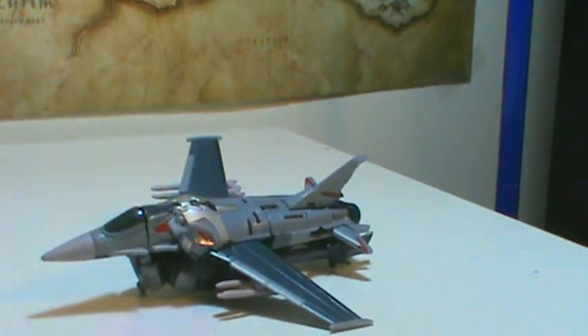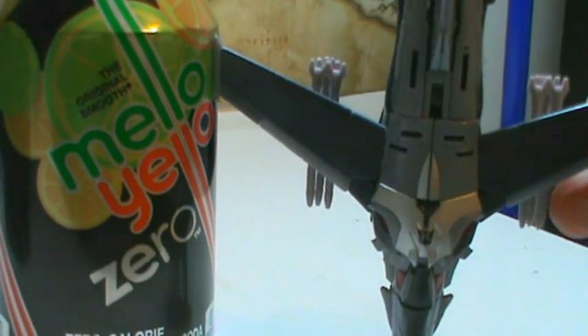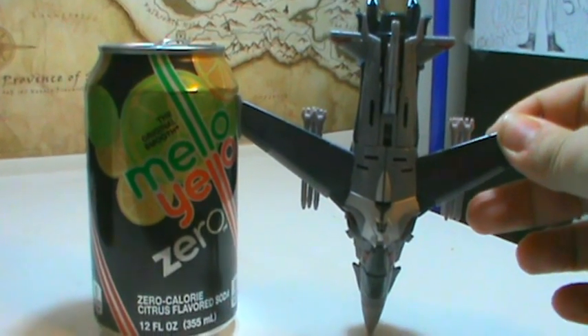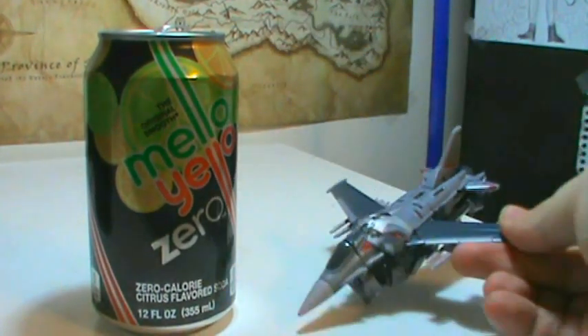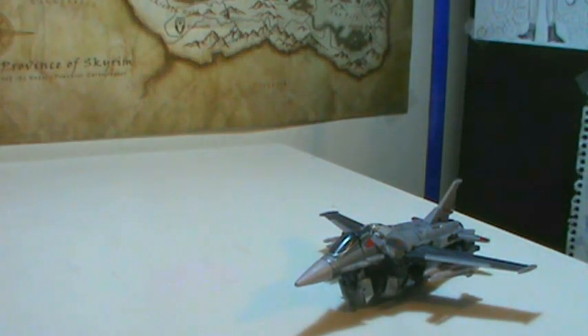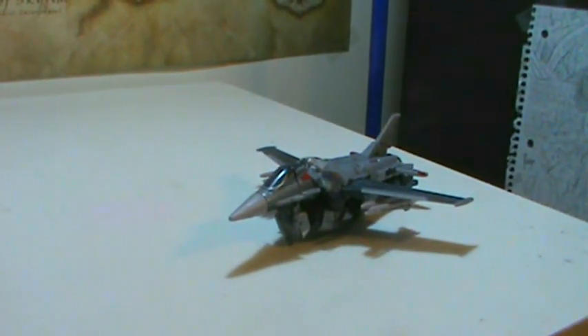For a size comparison — because he's very small — here's a can of pop: he's just barely longer than that can is tall. So a pretty small jet. But yeah, very nice and compact overall.